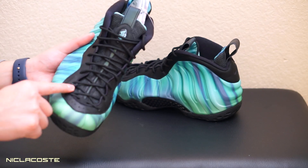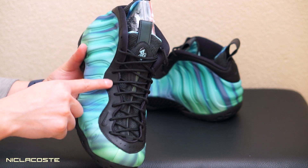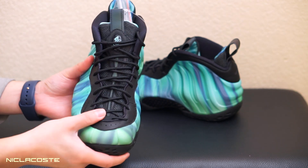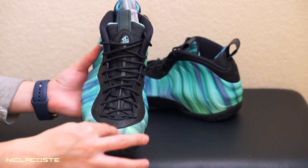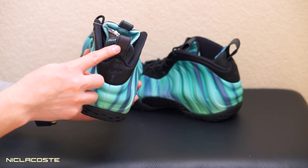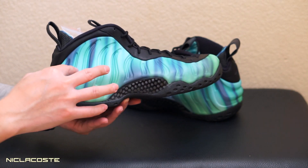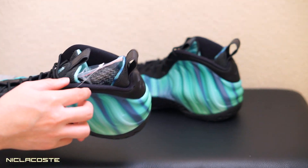On the other Foamposites this area is like a suede or nubuck where the eyelets are on the tongue — on these it's leather, which is really dope. Also on the tongue you can see this line that goes up to the pull tab — it's all reflective. So if you take a picture with flash there's going to be a reflective line straight up here. Also on the heel pull tab in the back, this is also reflective, and the color of the reflective is like a mixture of the green glow and the purple — it has a kind of holographic look to it.